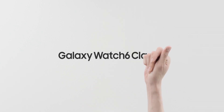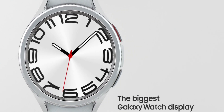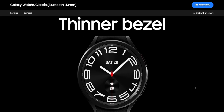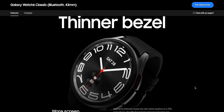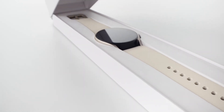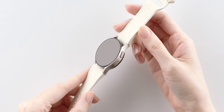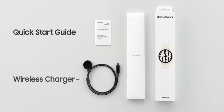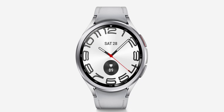The Galaxy Watch 6 Classic is the most beautiful looking watch compared to the Watch 6 regular. It goes well with both formals and casual attire — the rotating bezel gives it a premium look and it's quite functional as you navigate through content by rotating it. The Watch 6 regular is clean, simple, subtle, and sporty, going well with smart casuals and casual attire, though it may not be the best choice for formal wear. Design is subjective, but personally I would prefer the Classic.